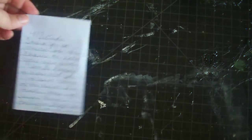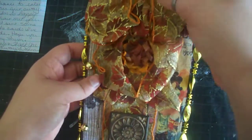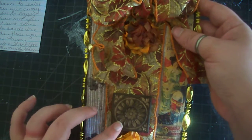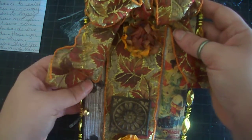I was reading this note that she sent me — she sent me some cards that she made also. Let's look at her project first. It's beautiful, these little flowers, beautiful little pieces that she has on here.